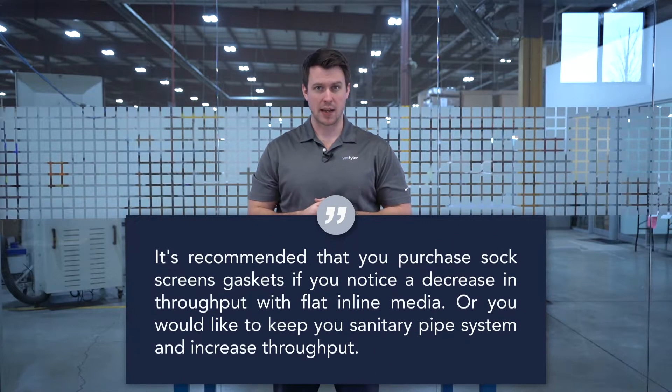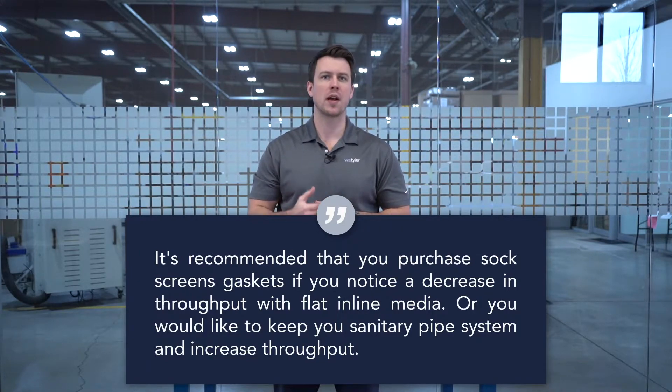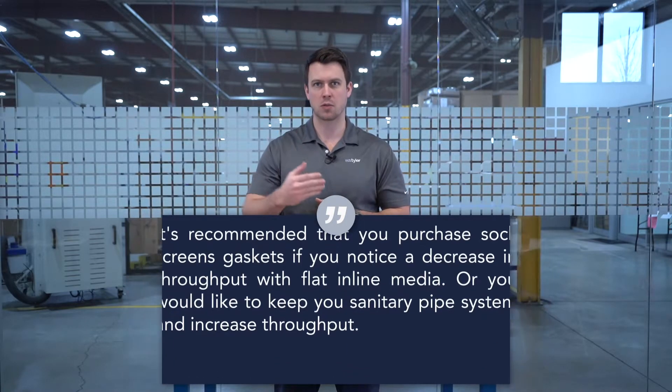We recommend you buy sock screen gaskets if you're noticing a decrease in throughput with flat in-line media, or you want to keep your current sanitary pipe system and increase throughput.